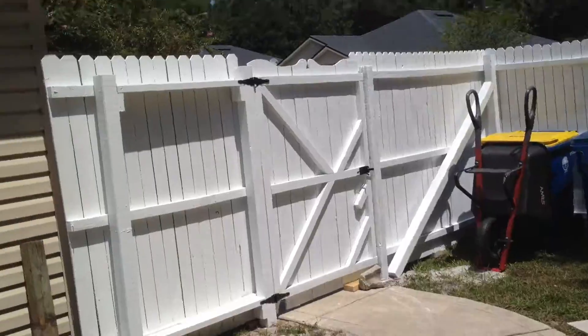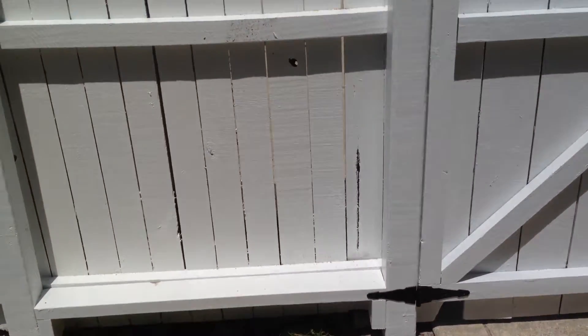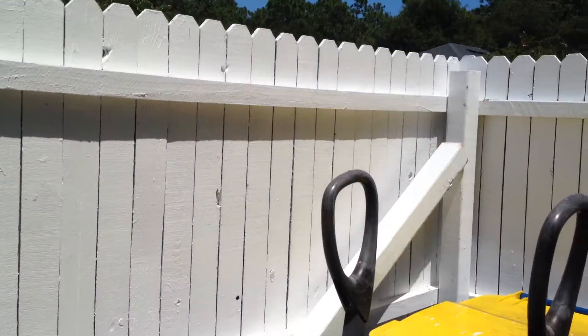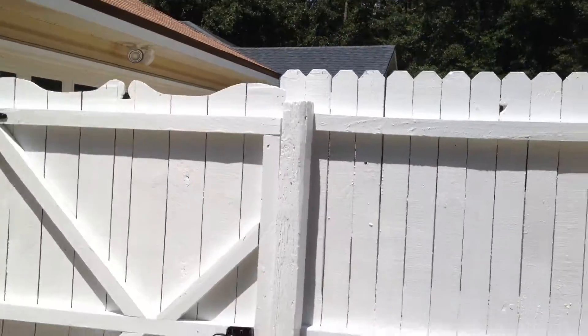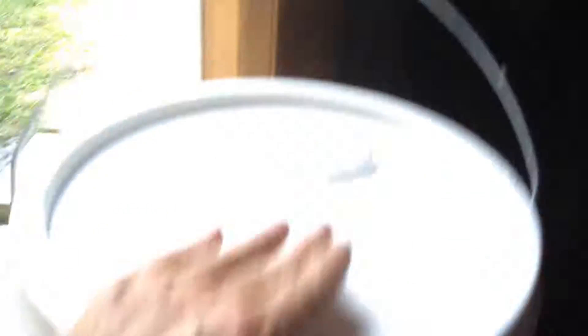Here's what it looks like after we get done with it. It's the same fence as that over there. We just paint it with Kills, which is a primer — it kills mold and mildew and all kinds of stuff. Then we paint it with a coat of good exterior paint. And then I'm using this Valspar Stormcoat. This is good stuff. It makes a nice fence.